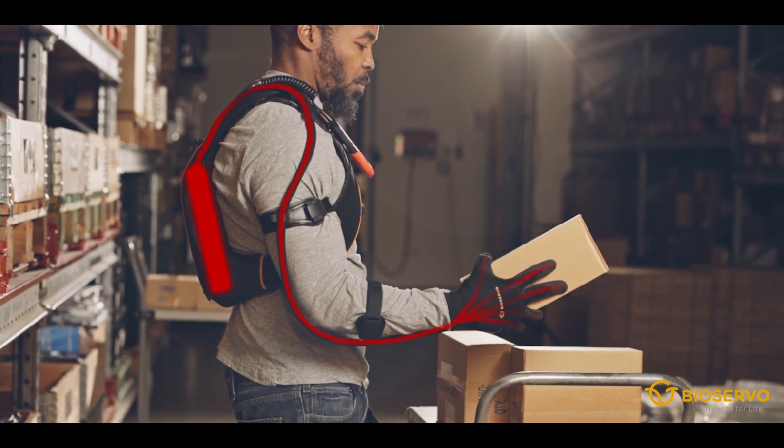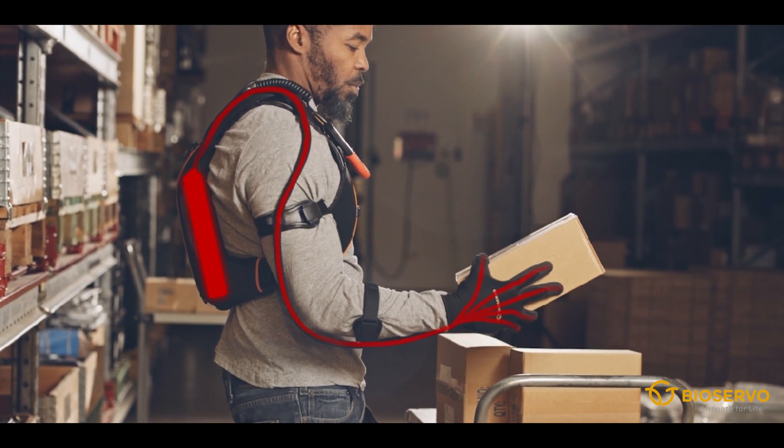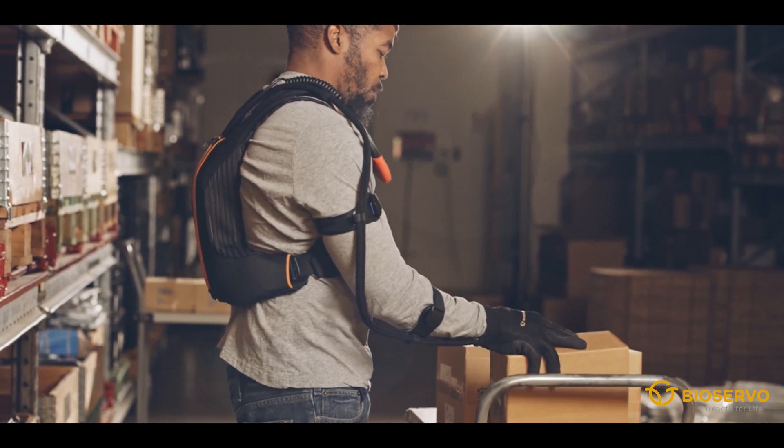The sensors in the glove give input to a sophisticated control system that activates artificial tendons in the fingers and performs a natural grasping motion.